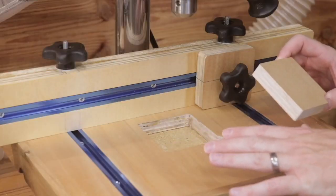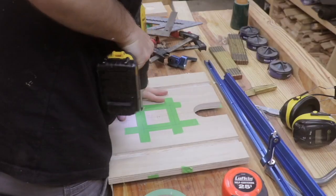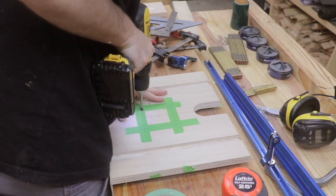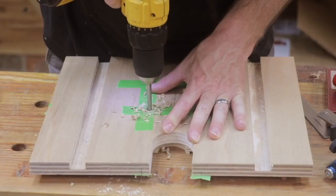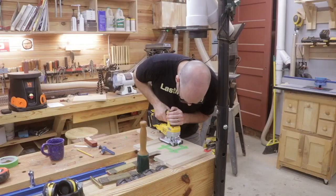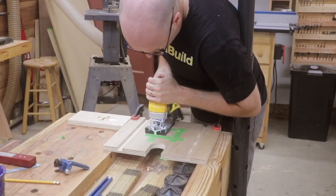Before gluing the two pieces of plywood together, I needed to cut the square hole for the sacrificial blocks made to put on the tabletop. That was accomplished by drilling out some holes in the corners with my Forstner bits and then using my jigsaw to cut that out.